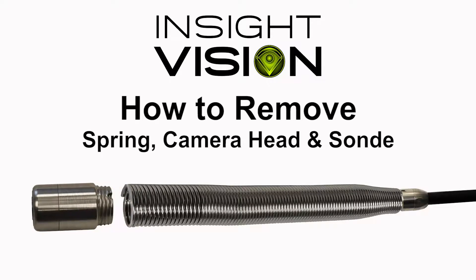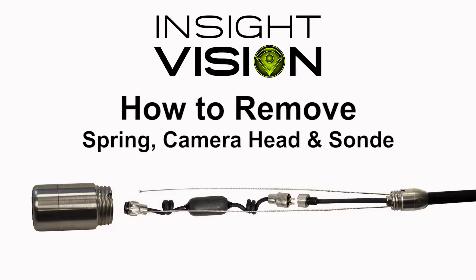How to remove the camera head, spring, and san on your Insight Vision OptiCam or Vutec sewer camera system in less than 60 seconds.